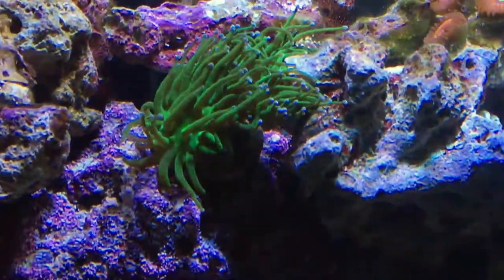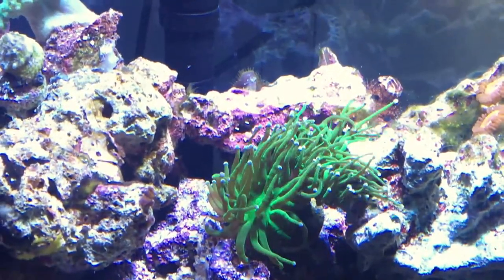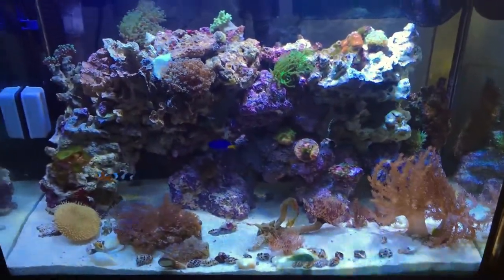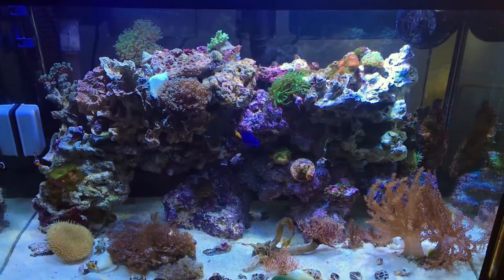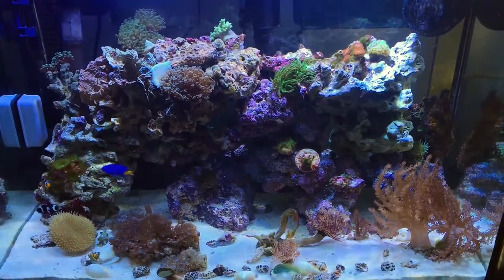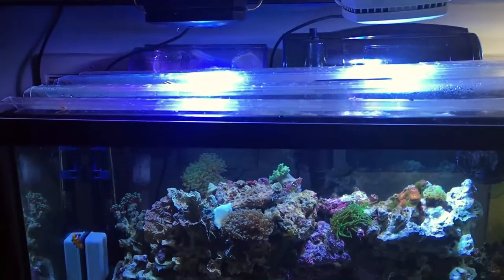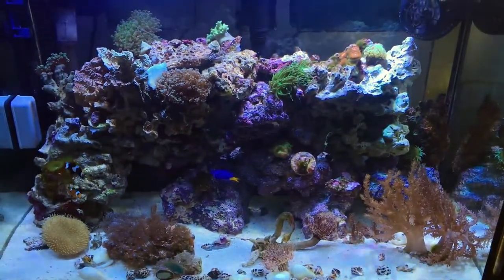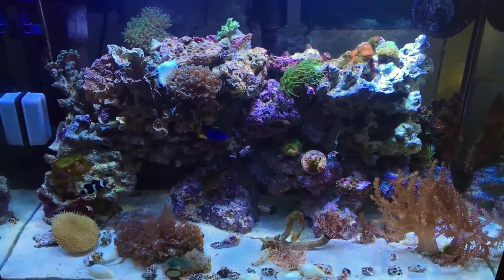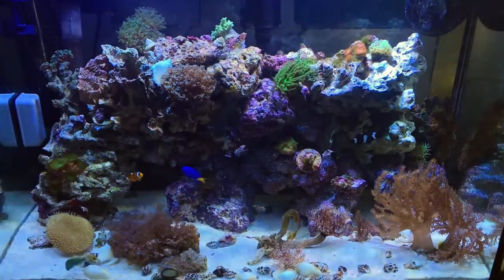There's a mollusk stuck to the live rock that's actually alive — you can see its little tongue coming out sometimes. I'm still waiting on a skimmer arriving in a couple of days. I'm not sure I need it much since I already have a surface skimmer working well, some chaeto seaweed, and a transparent hang-on filter. I'm also running Purigen, Matrix, biopellets, and one wave maker.